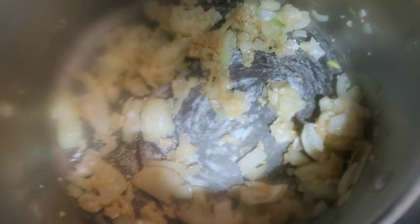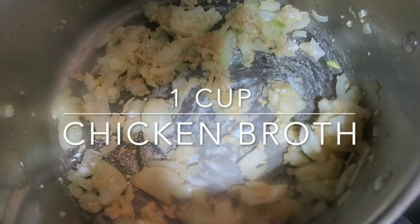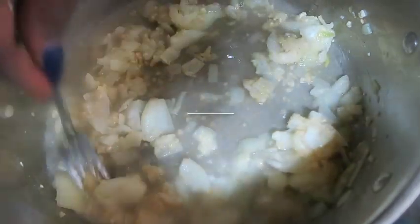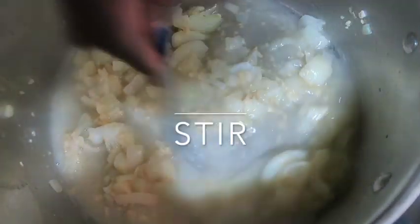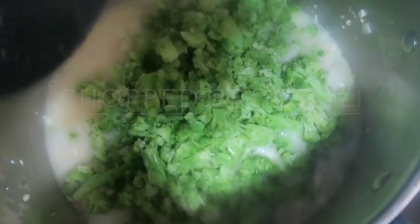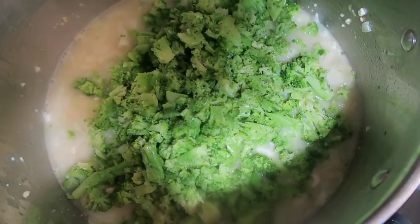Then what we want to do is take our chicken broth and pour it right in. While I'm letting it simmer a little, I've chopped up some broccoli, and I'm gonna put my broccoli inside of there as well.